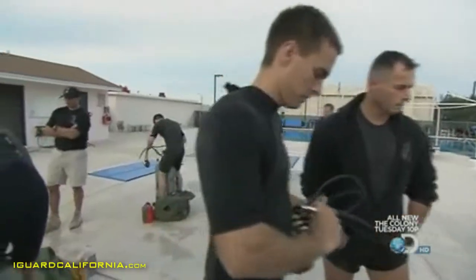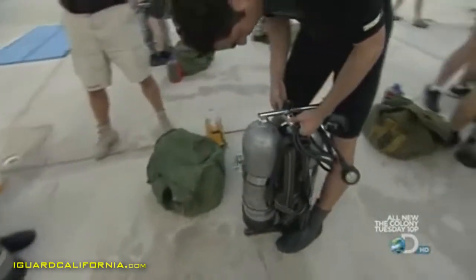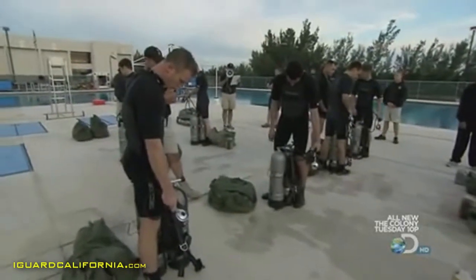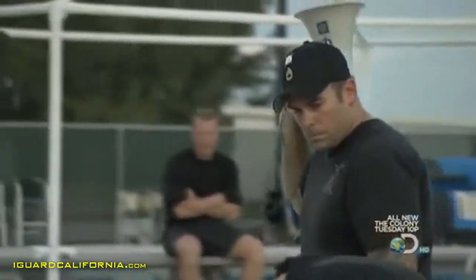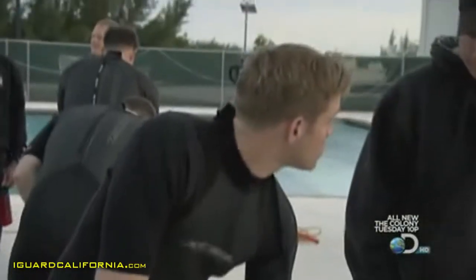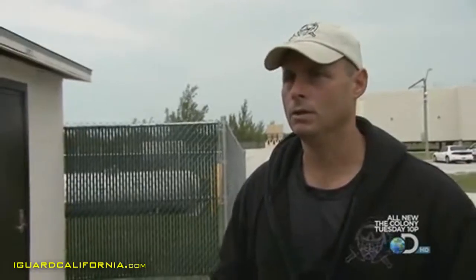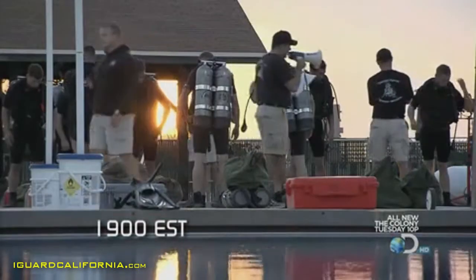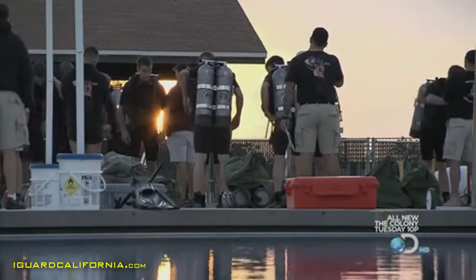There's no way to be forgiving of not achieving these standards, because the ocean won't be. If you tire out and need a break while you're driving your truck, pull off to the side of the road. If you get tired out in the ocean, you can't take a break — the ocean will drag you back out, the ocean will kill you. I cannot convey to you how important this is, and how much more important it will become as this training gets riskier.